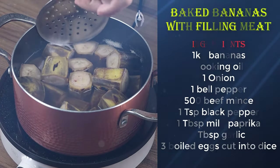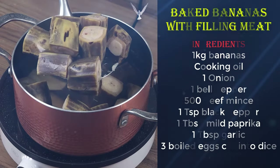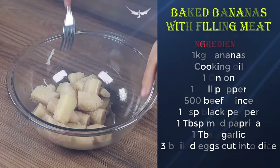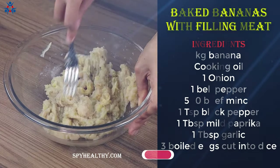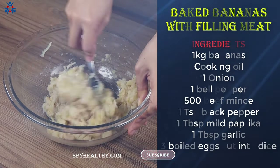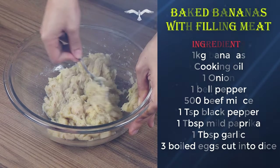Then take them off the pot, peel them, and add them in a bowl. Smash them using a fork. Put the bowl aside.